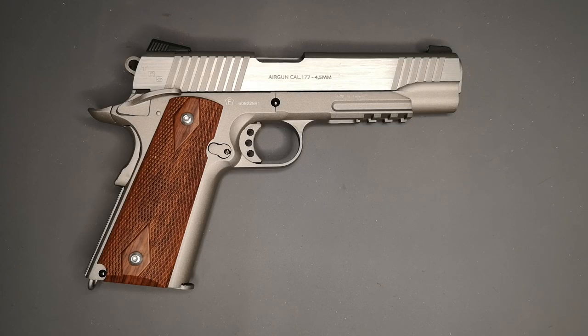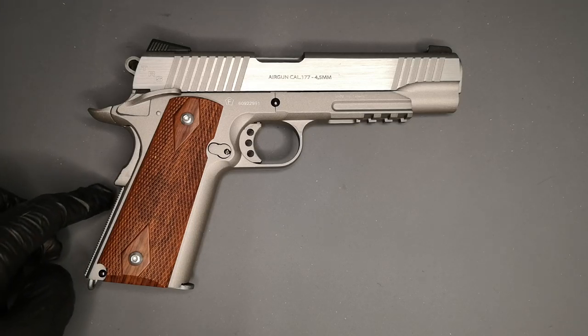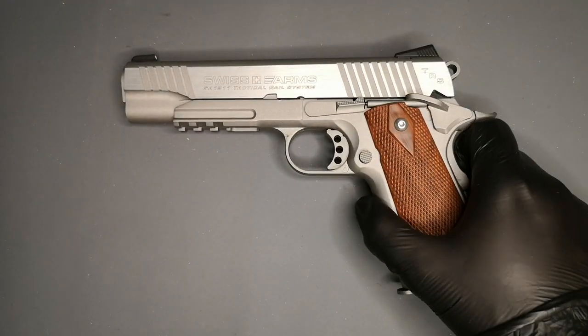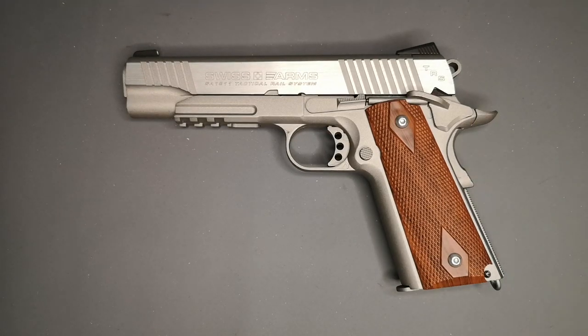I think you can get a tan version, there's the more traditional version with the extended section as they had on the older 1911s. I think there's a stainless version for all the Remingtons now, there's definitely a tan version, and there are non-blowback versions, but these are my favourite. You're going to get about 330 feet per second from this, it's accurate enough to shoot a can down, and it'll probably set you back about £130 to £150 in the UK.